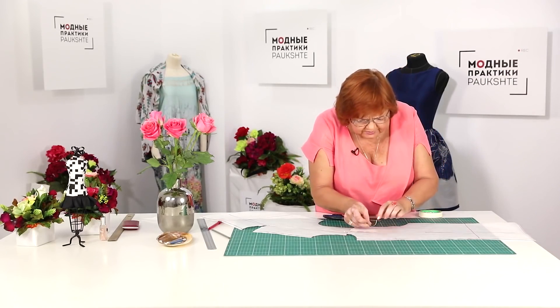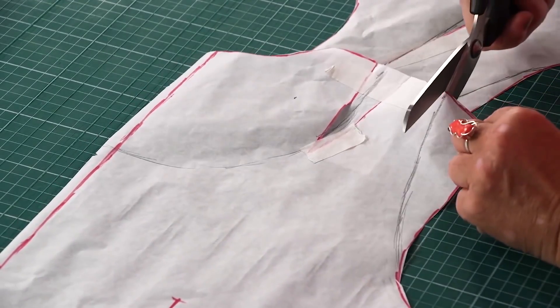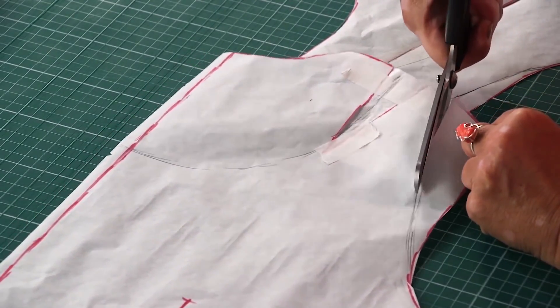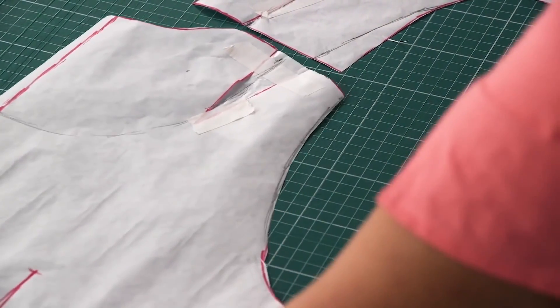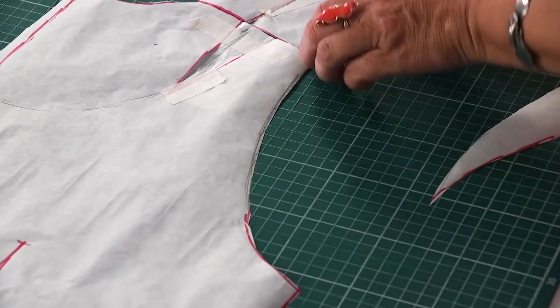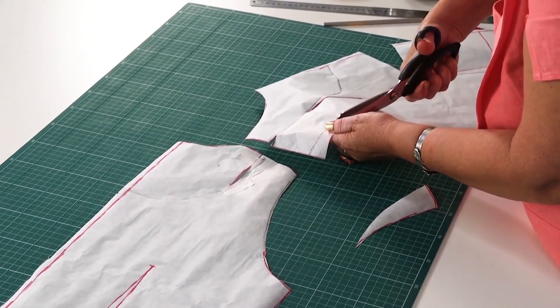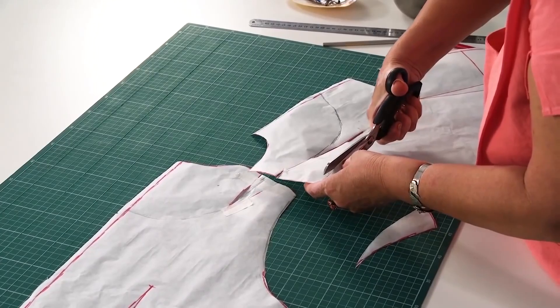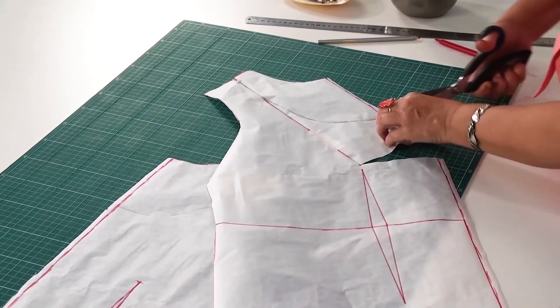I'm going to show you many more tutorials on how to work with the basic patterns. I remind you that I'm showing you how to make a simple vest or a vest dress. The technique is different from the one used for sewing simple t-shirts.